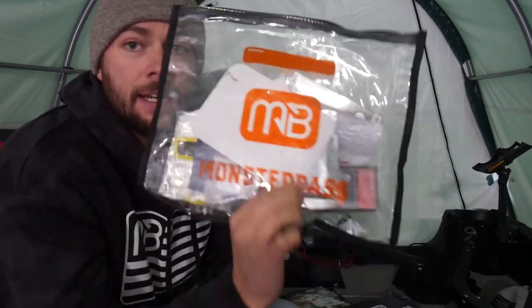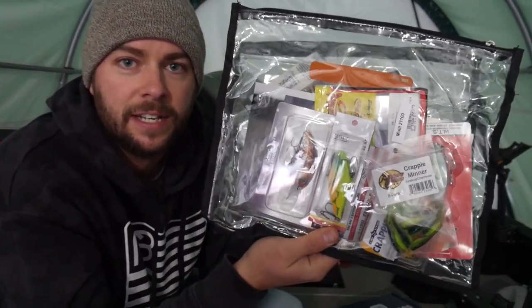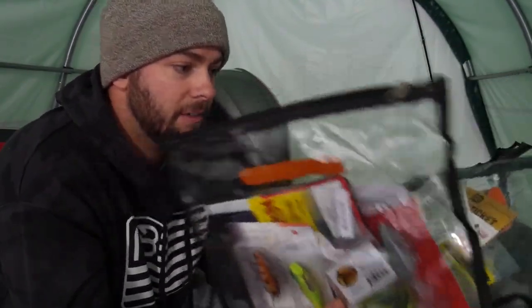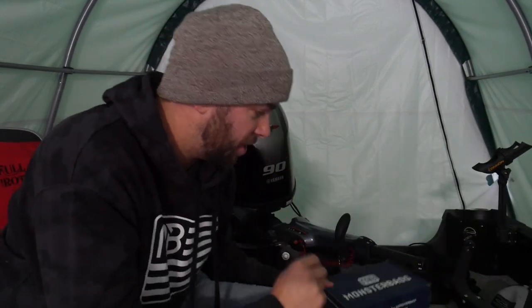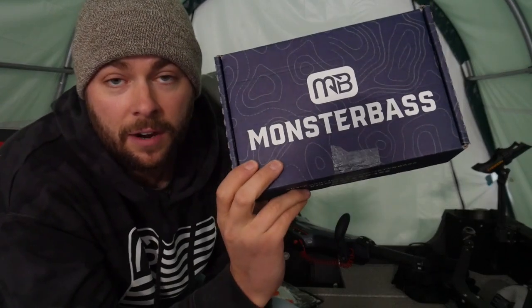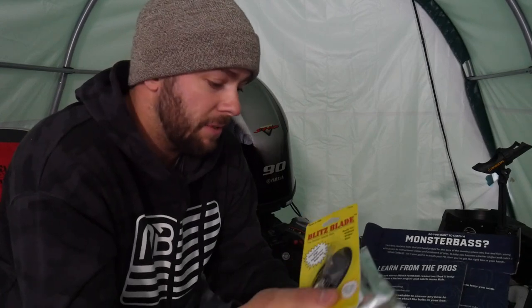I gotta give credit where it is due guys. Monster Bass has been hooking it up for a little bit, and some of the stuff that they send is awesome. I just haven't used it because I haven't had the time to get out and go. They just switched over to our favorite time of year — ice. Ice Boxes. I want to start this off by saying thank you Monster Bass for reaching out and talking to me about what's going to be going on. Really excited for what's to come in the future.